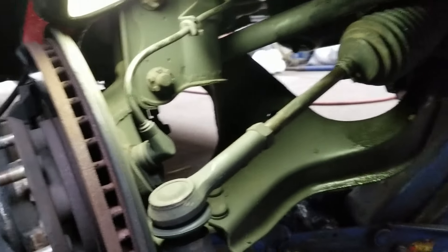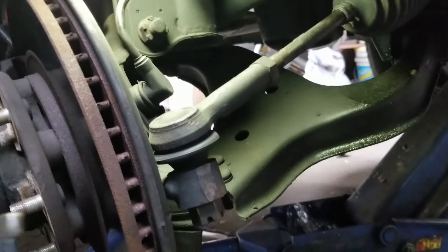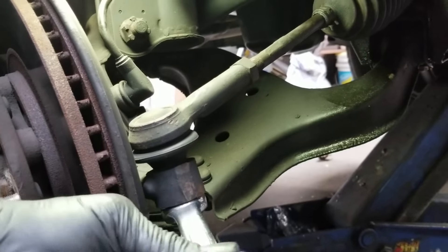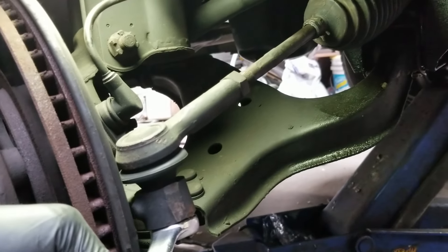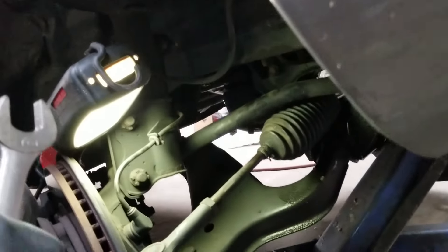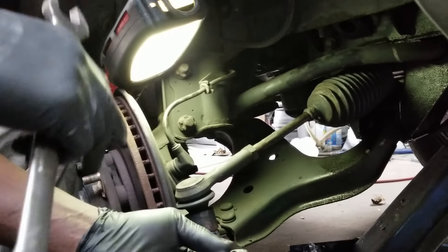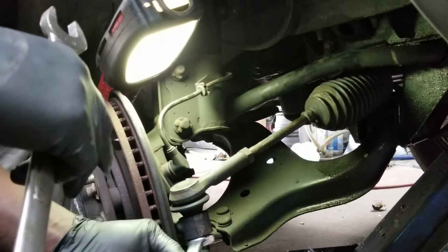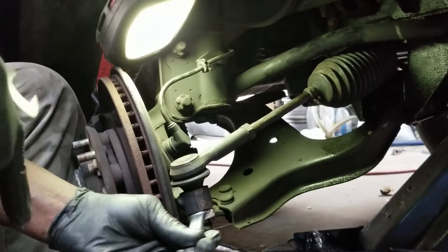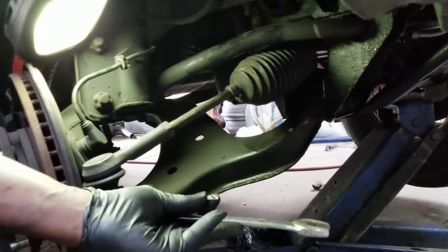Once you get that out, use a 22 millimeter socket or a 7/16 socket. In this case I'm going to use a wrench for those who have wrenches but no sockets. Place that on there — you're kind of working upside down, so you need to turn it clockwise to loosen it. The clock goes this way when you're looking down on it. Turn it that way to loosen; turn it counterclockwise to tighten.